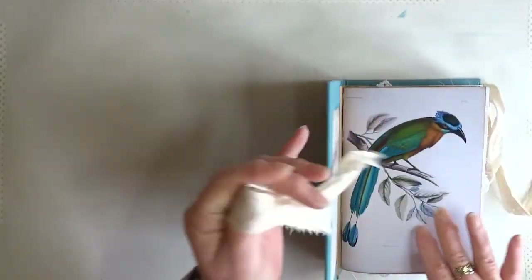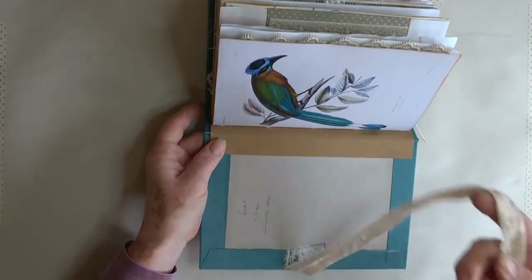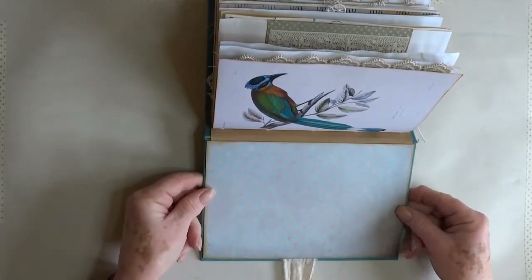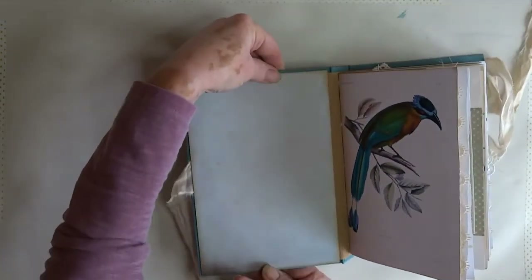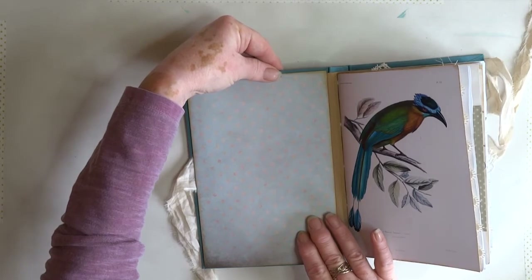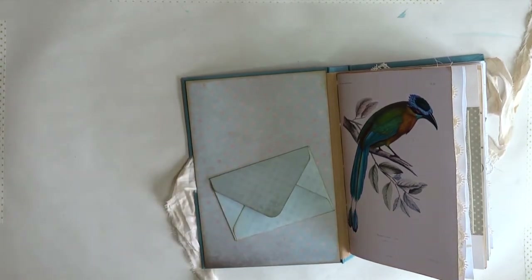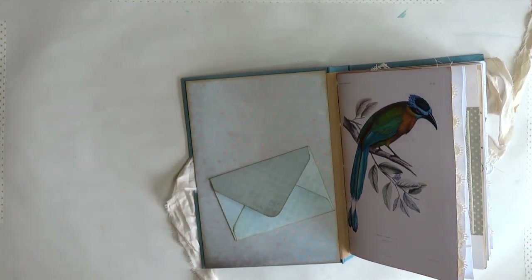There you go — that's the cover, or the beginnings of the cover. That's how it's done, or at least how I do it. I've already glued on the sari silk for the fastening, and then the next stage is to glue that bit on — that's my inside cover — which covers up any mistakes I may have made. Then there's a little envelope, and I think that is it for the construction of this book.